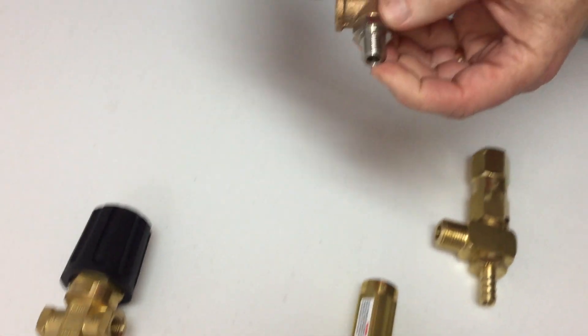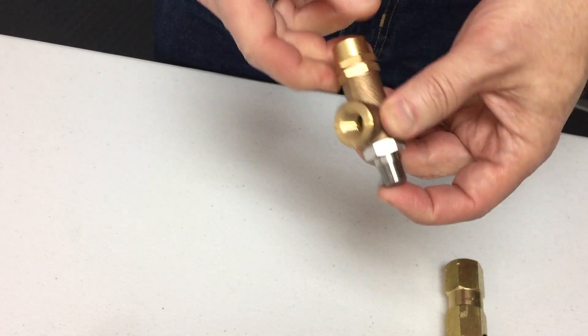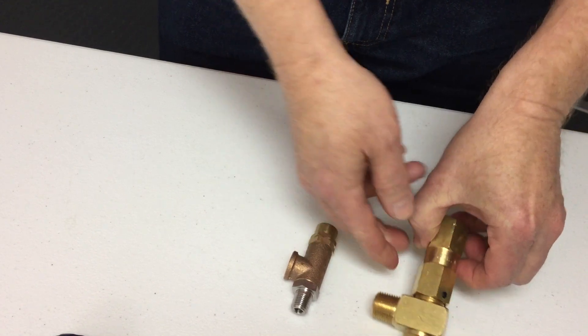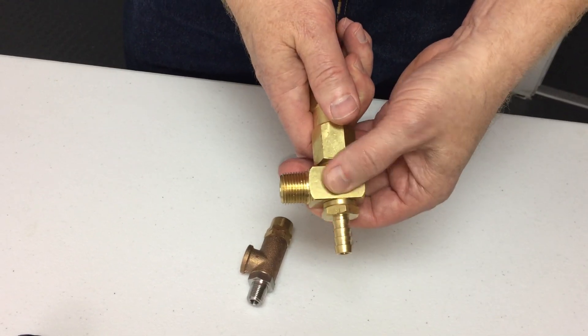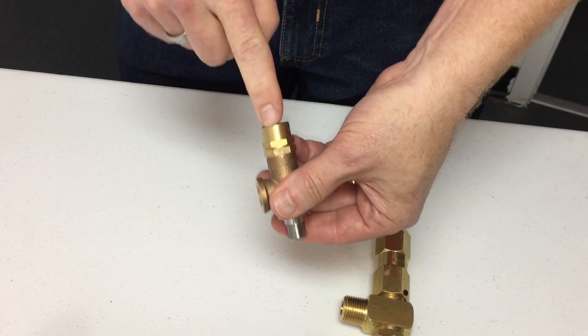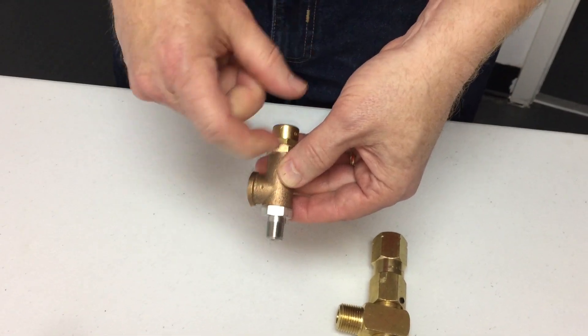The same is true with this one — this is the in and this is the out. These are typically not adjustable, but you'll see here there's an Allen wrench screw designed for the factory or you to preset it at whatever pressure you want. This one has a cap you can remove, and inside it allows you to adjust the spring tension.